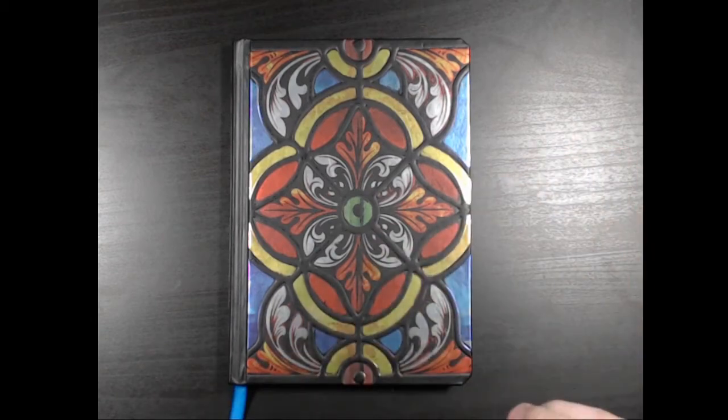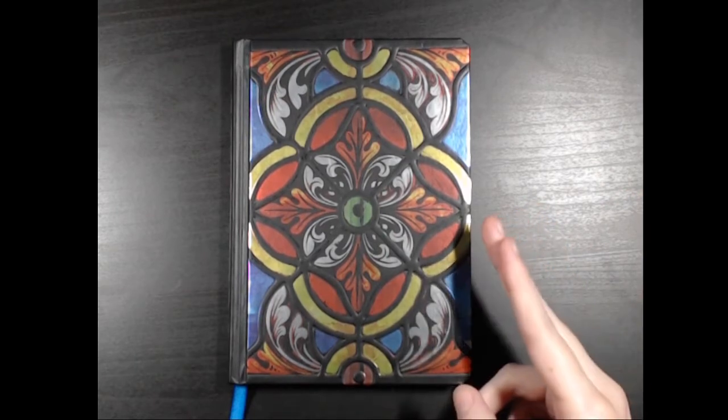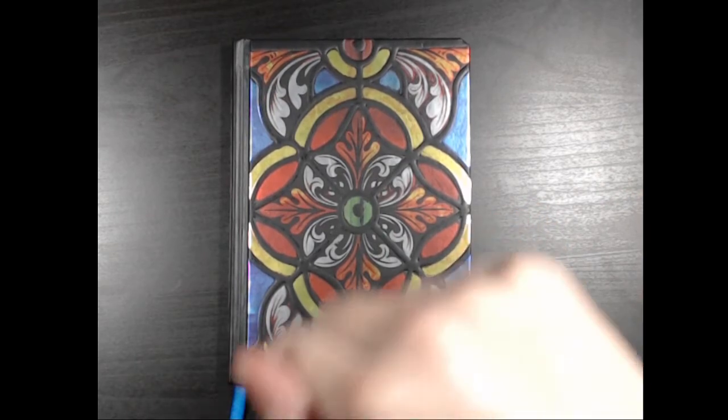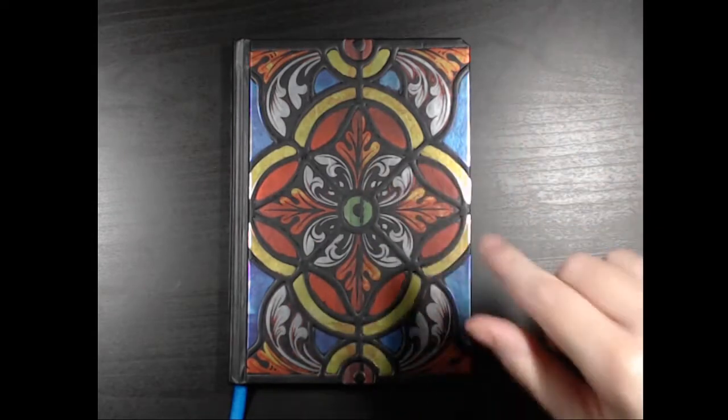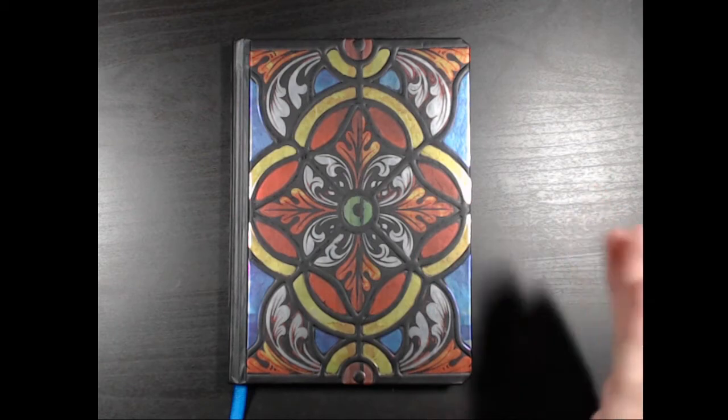Hi everyone! This is my second video on Copic markers. If you haven't seen the first one, you can find the link in the description. I'll also leave a link on the screen here. This will be the intermediate lessons, or at least the beginning of them.